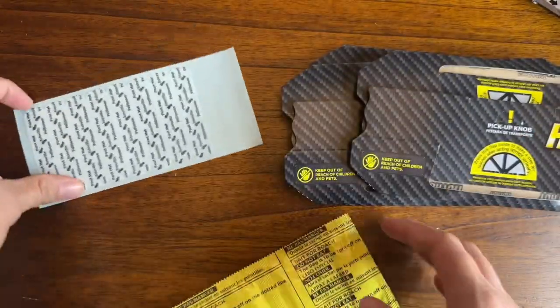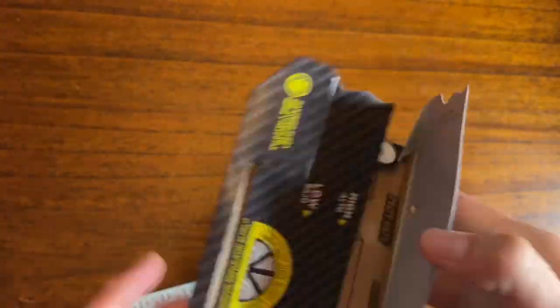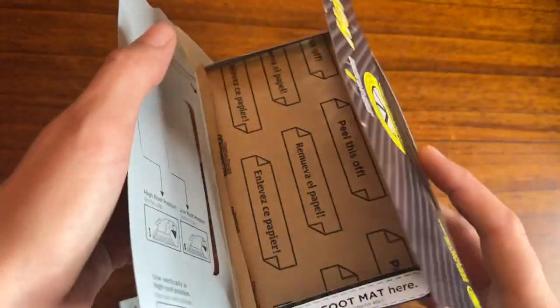You want to be sure the traps are out of reach of children and pets. The yellow pieces are the bait and the white pieces are the foot mats that go on the outside. It comes with instructions to put together and it's really easy.